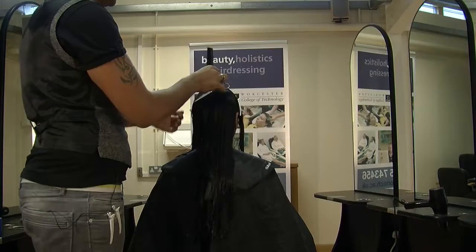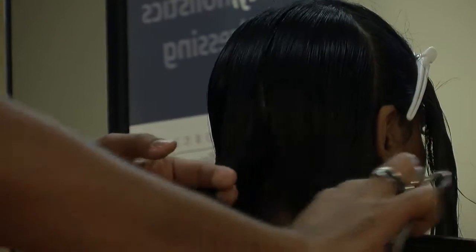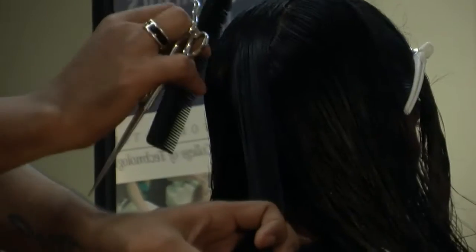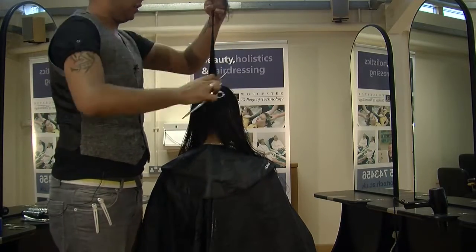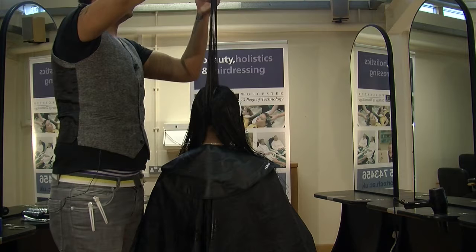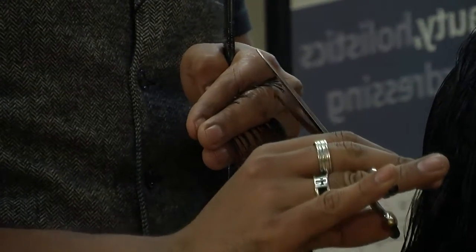I'm just taking a section which will go through the centre at the back and you want it roughly the size of your comb. What we're going to do is lift the hair up to 90 degrees, over-directed, and the reason why we're doing that is we want to maintain as much length as we can but just layer it entirely so she gets a little bit more volume on top. Comb the hair all the way up and if the length drops, let it drop because we want to maintain the length. And what we're going to do is just point cut, which will give it a bit more softness and a bit more versatility rather than blunt cutting.